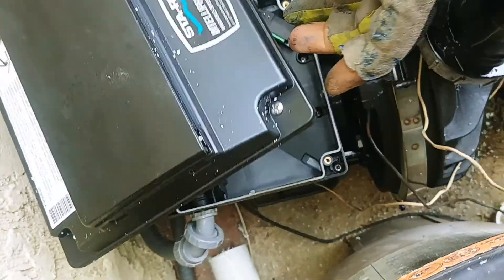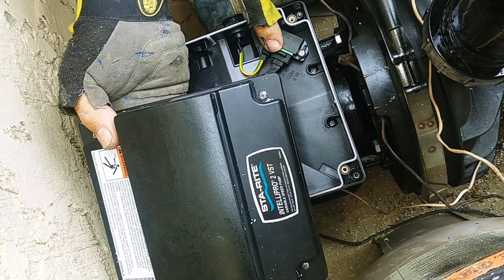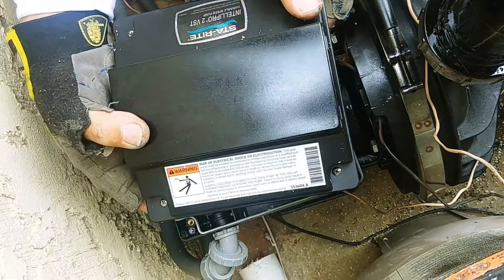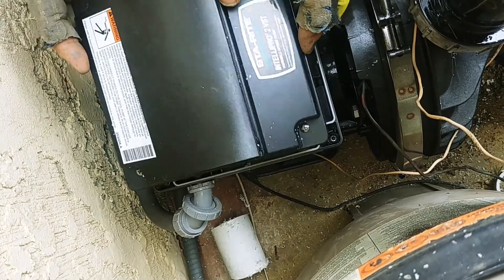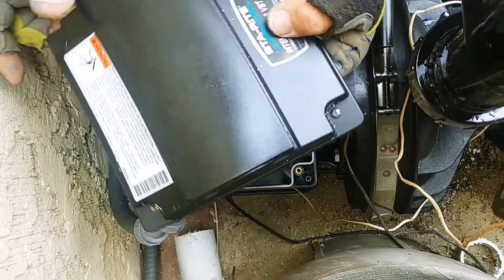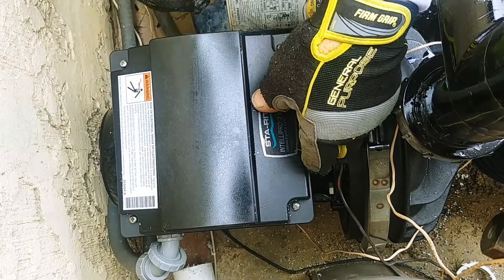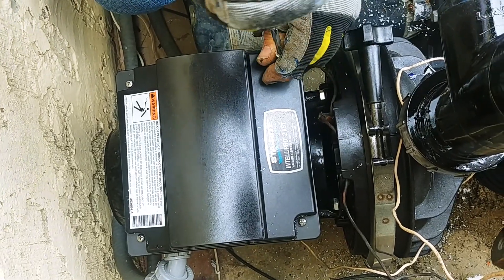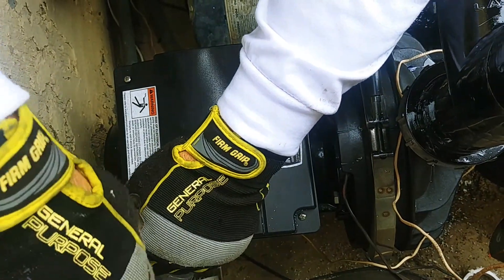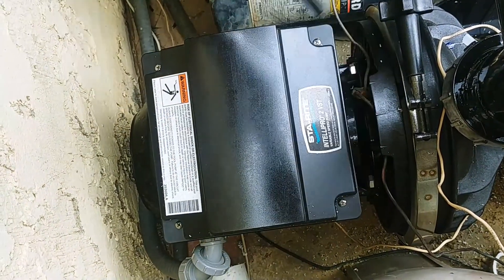So we're done wiring this. We can plug this back in. This is the top on it so you know which way it plugs in. Now this can be turned in any way that's convenient for you. Since the best access on this is going to be from this side, I'm going to put this on like this, but if the best access for you is in the back or in the front, you can set it down on there and tighten your screws up. There you have the wiring.